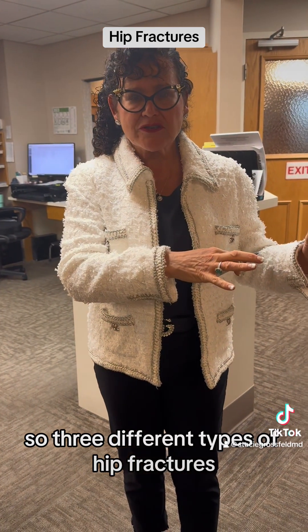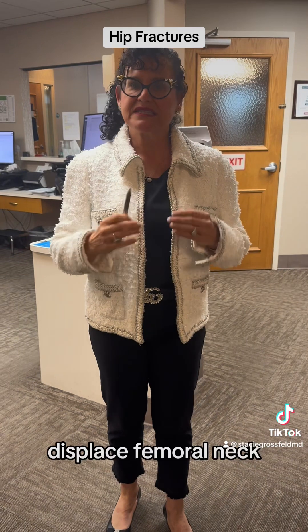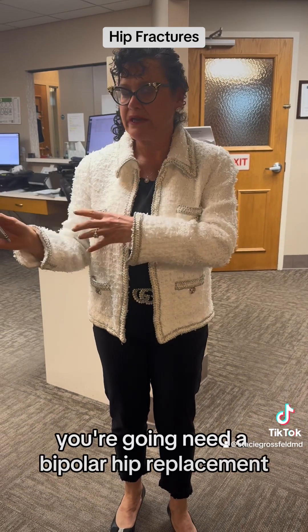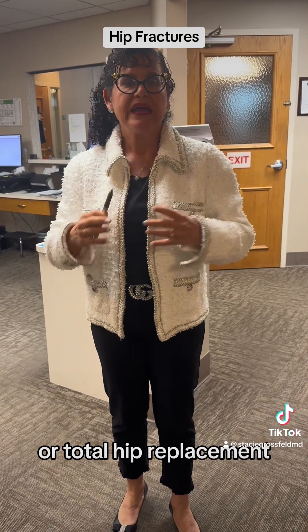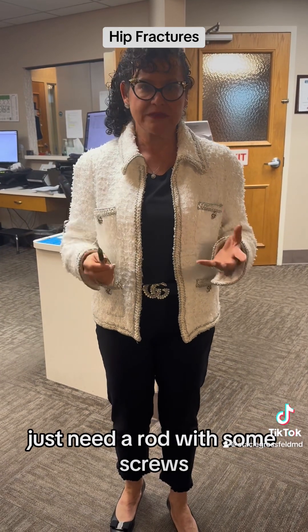So, three different types of hip fractures: a non-displaced femoral neck fracture is treated with percutaneous pinning; a displaced femoral neck fracture requires a bipolar or total hip replacement; and an intertrochanteric fracture just needs a rod with some screws.